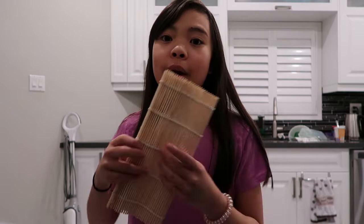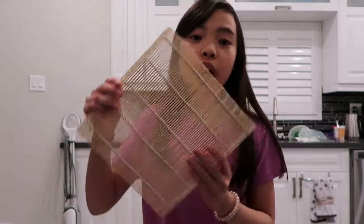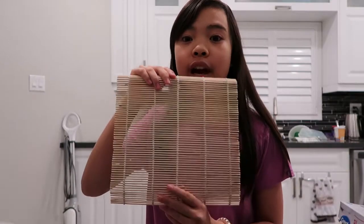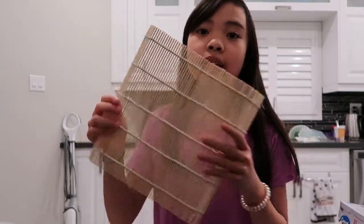During this time you can prepare your sushi. We're going to prepare our bamboo mat. You want to put saran wrap all over the bamboo mat to make sure that no rice or anything can stick to it.